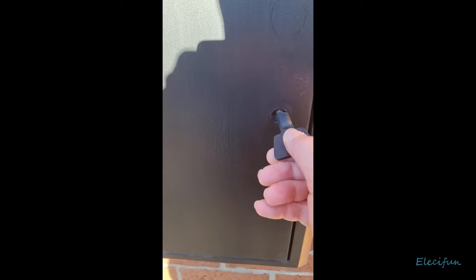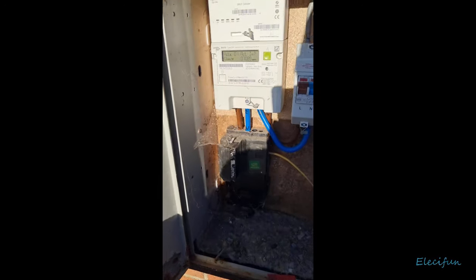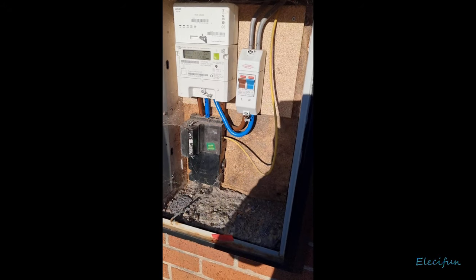Hello everybody. This is the start of a public interest video and I just want to show you the inside of this particular outdoor meter box.